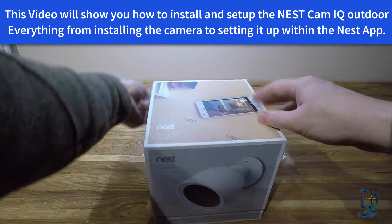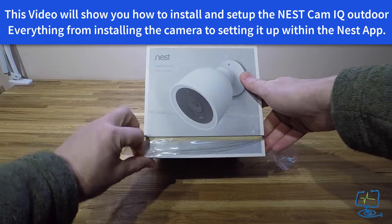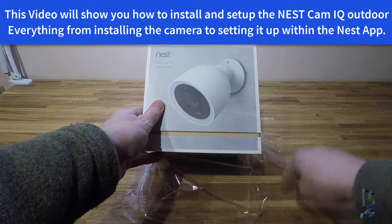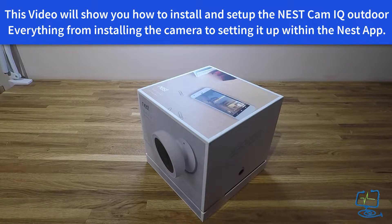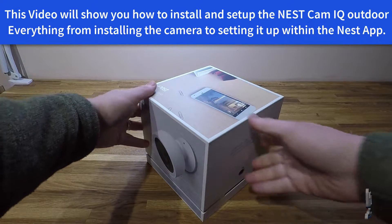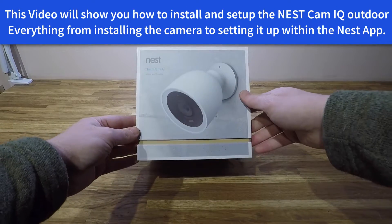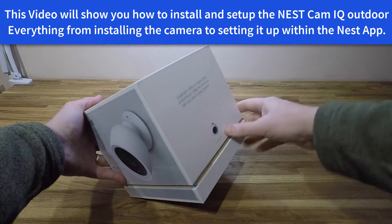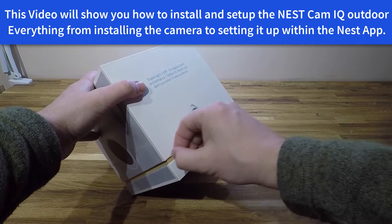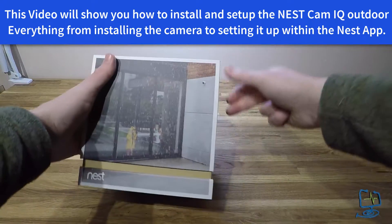Before we get to the actual install, a little bit about the Computer Lab. We are not sponsored by Nest or Google in any way. These products are all purchased pretty much the same way as you would purchase your camera. But if you are thinking of buying one, please do look in the description below — that is an affiliate link which will give us a small cut if you purchase through it.